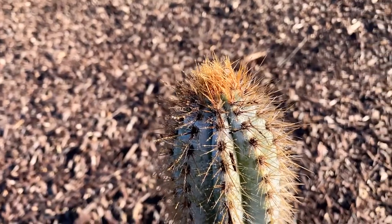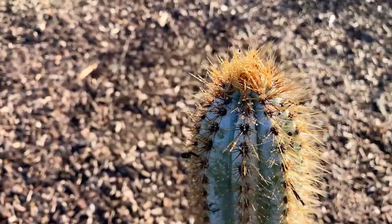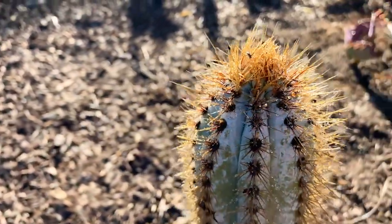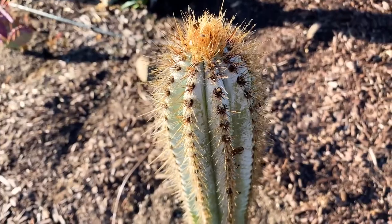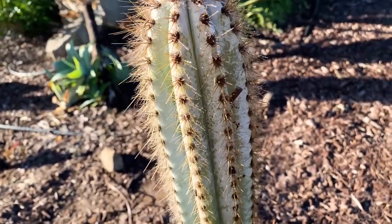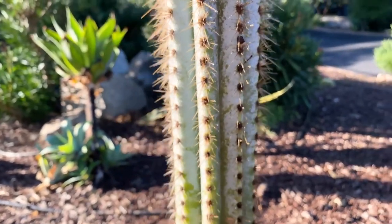It can be grown in a pot, although I think it's going to outgrow it rather quickly. I do see people grow them indoors and in pots. I'm going to keep this thing outdoors and let it grow in its full glory. It's a really beautiful attractive-looking cactus — let me try to get a little more in the sun.